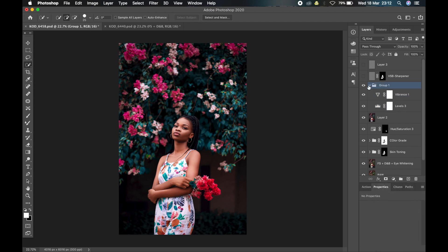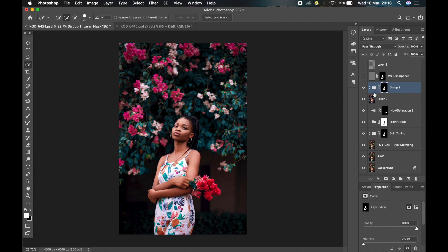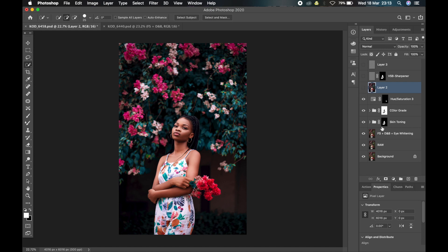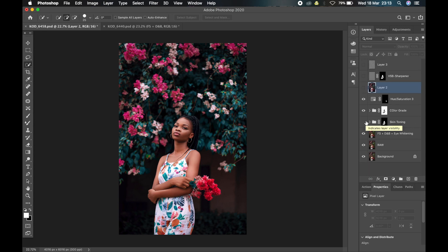Then you apply the layer mask — make the selection again and apply a mask to the group. Instead of applying the mask on each individual layer, I apply it to the group, and any change I make in the group will affect only that part of the skin that is selected. That's how I got these groups here. This is the skin toning group, and that's where all the layers I used in toning the skin are — with only one mask keeping the effect from touching the other parts of the image.